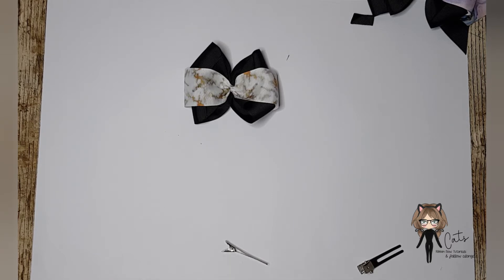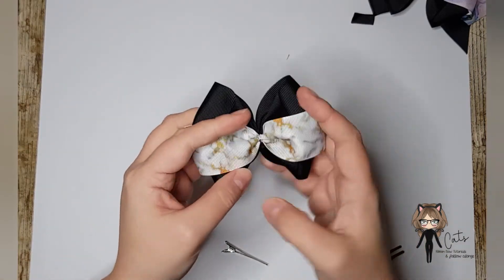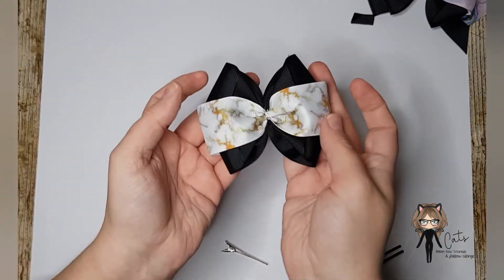So there is our main bow - I'm just re-tying my thread off. Then we are going to make our base pinwheel and we're going to do the little colourpop tail. So it's a half pinwheel with a colourpop tail.